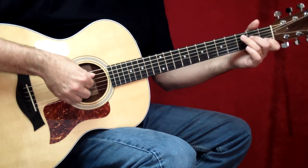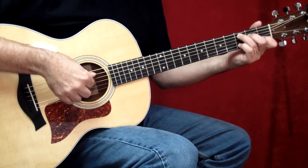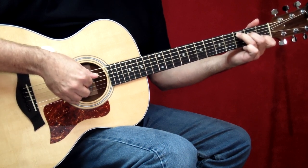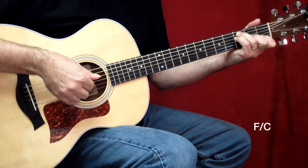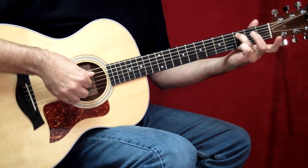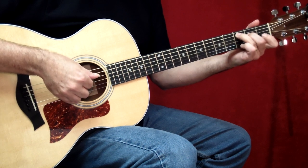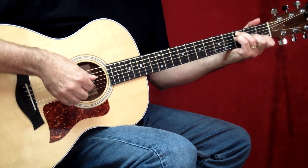Now the first measure is all a C chord, but to add some interest, what John really does is he starts on a C at nine and he goes to C, and then in passing he has a very brief C major seven as he makes his way to F. And very important — when you go to the F, you want to keep your third finger nailed down on this C note throughout the C chord, right to the F. Because you need to have it there — you don't want to lift it at all.